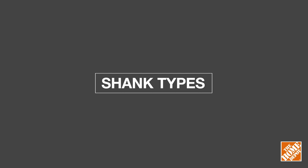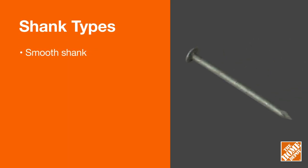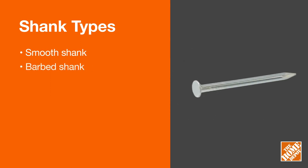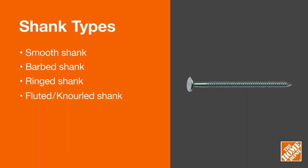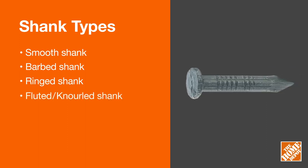Nails also come with different shanks, or body types. Nails with smooth shanks are ideal for everyday use. Barbed shanks have a herringbone pattern for use on hard woods. Ringed shanks hold well on soft and medium woods, while fluted shanks, with their vertical threads, are great for cinder blocks and other masonry structures.